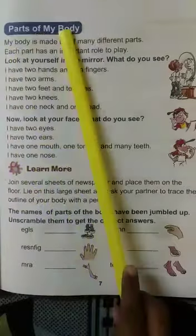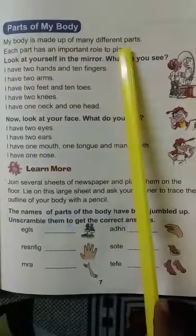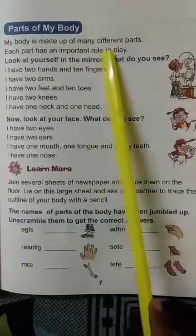Parts of my body: my body is made up of many different parts. Each part has an important role to play. Our body is made of different parts and each part plays a different role.